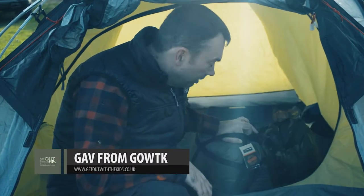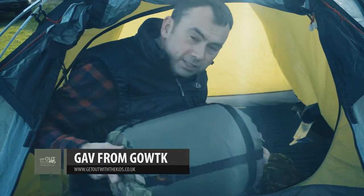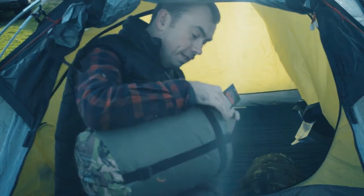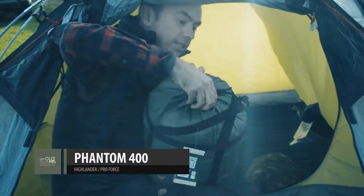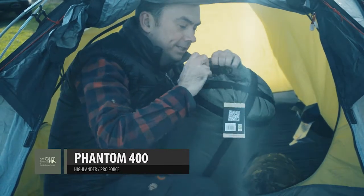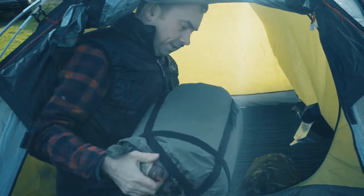So we're out on our winter camp and we're going to test out tonight these sleeping bags from Military First. This one here is an adult size bag which is a four season bag, so I'm going to try this one. It should be nice and toasty.